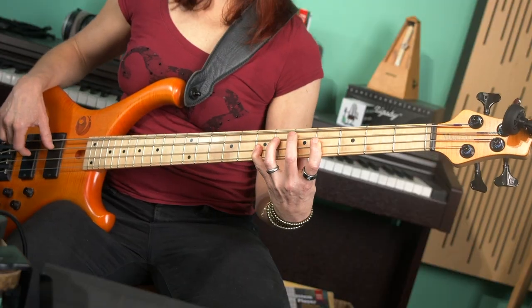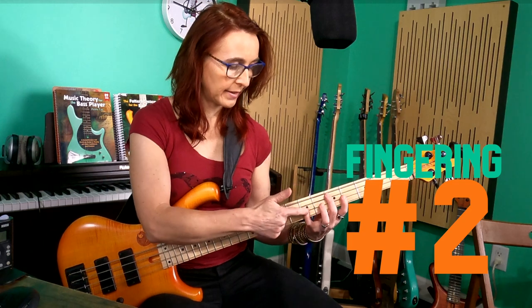As soon as you need the third, for example, you're better off fingering these two notes with one finger. So it's good to practice this movement in isolation.